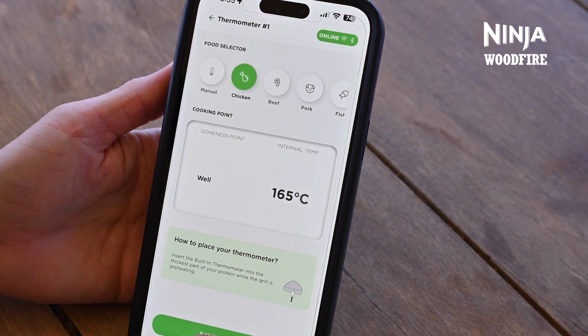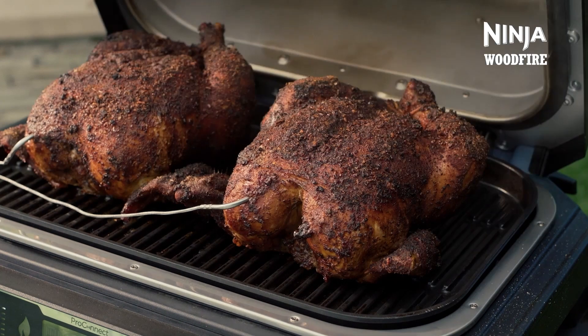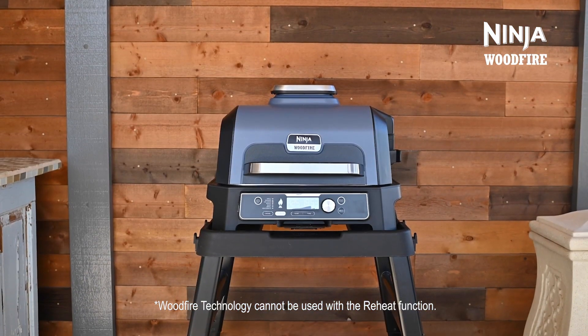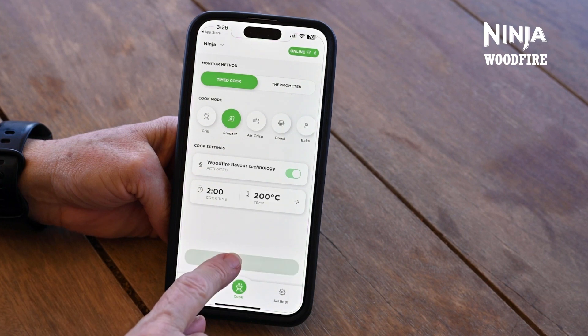Make sure to press Save Changes to keep those settings. Also, don't forget to turn on the Woodfire Flavor Technology toggle to add 100% authentic smoky flavor to any dish you make. If you're using the smoker function, it will automatically be turned on. Once you're ready, press Start to Ignition to begin grilling.